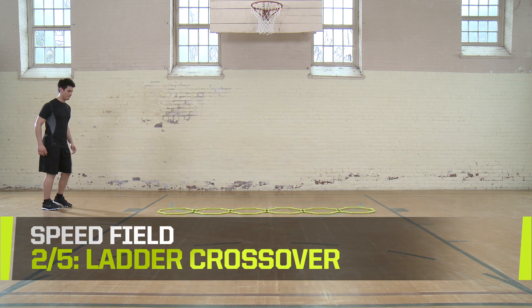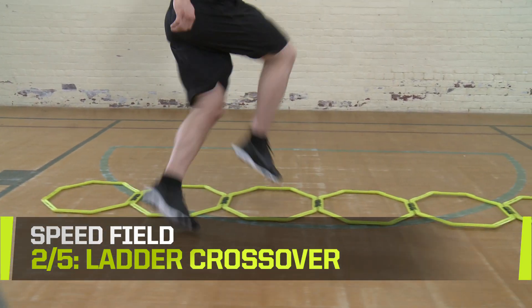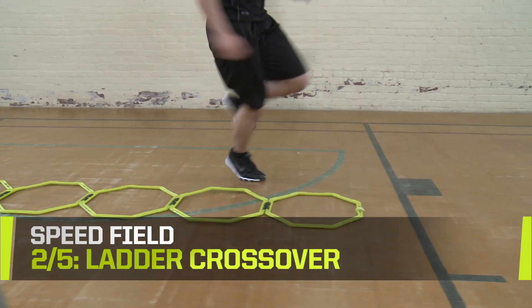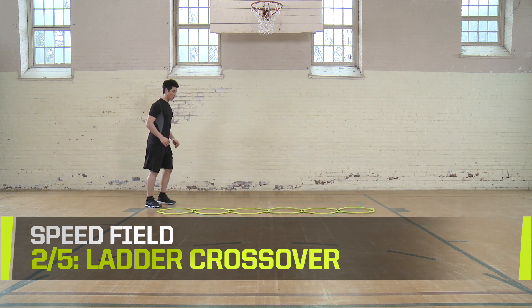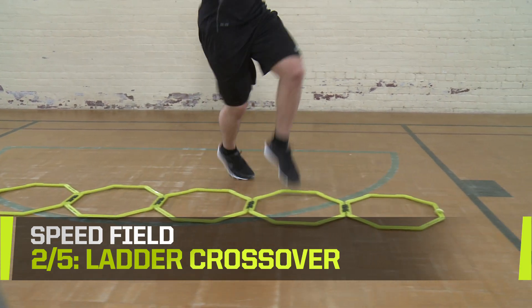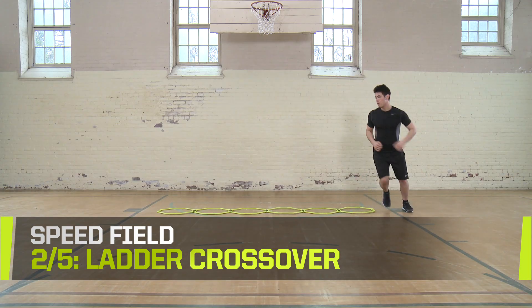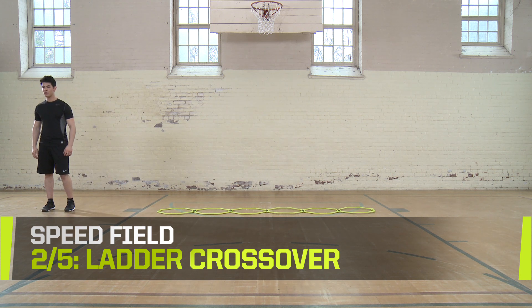Ladder Crossover. This drill requires a ladder or agility web. Step into the first box with your outside foot, crossing your body. Next, bring your crossed foot to the other side of the box and bring your feet together on the other side. Repeat the steps, alternating your feet until you reach the end and jog back to the start. Complete 8 sets with 4 starts on the left side and 4 starts on the right side.